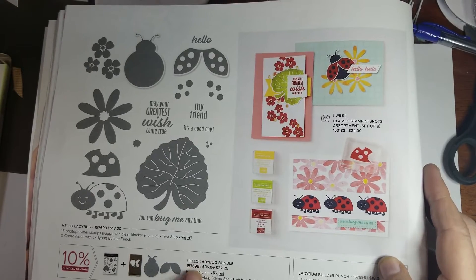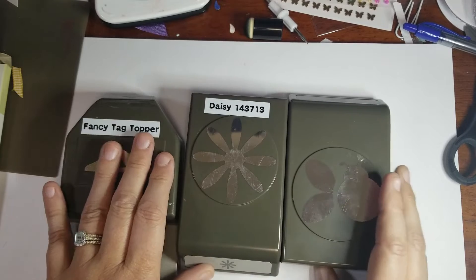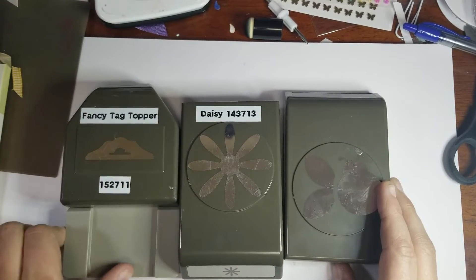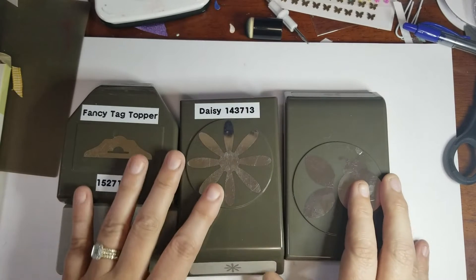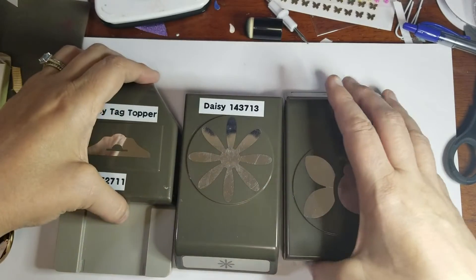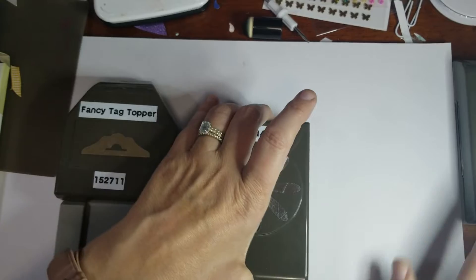This is going to use some of the Ladybug bundle. To create our fun little Easter design we're going to use our Fancy Tag Topper Punch, the Daisy Punch, and the Ladybug Builder Punch, which is number 157699. If you're interested in picking any of those up, these are great for any time, not just Easter, as you're going to see me demonstrate.